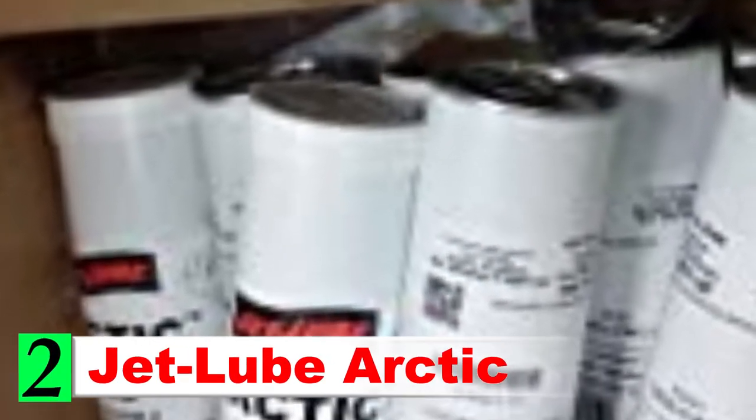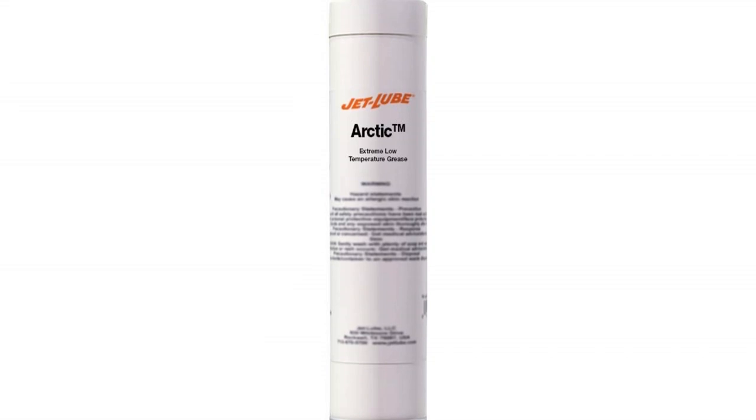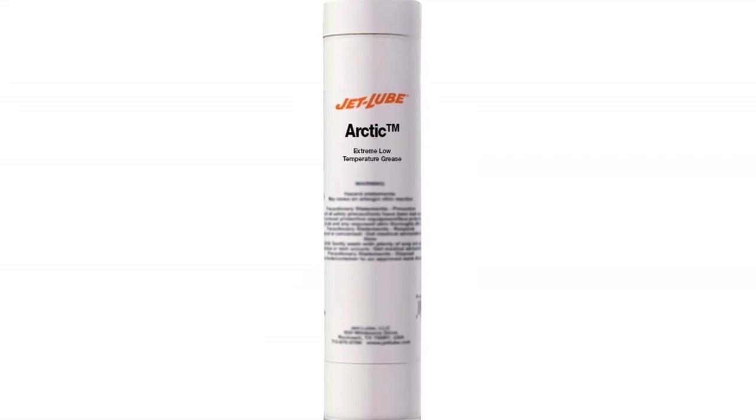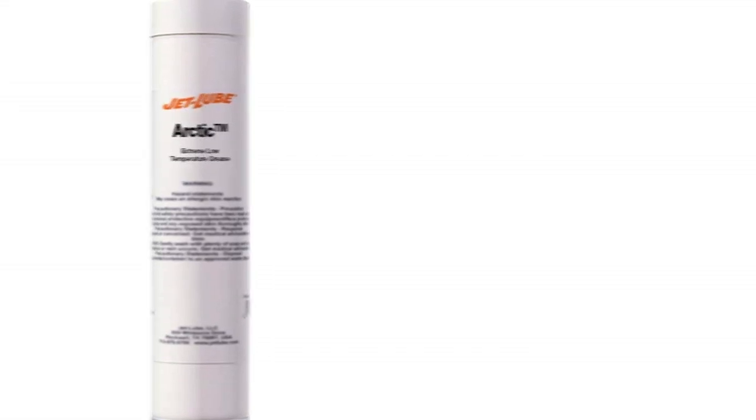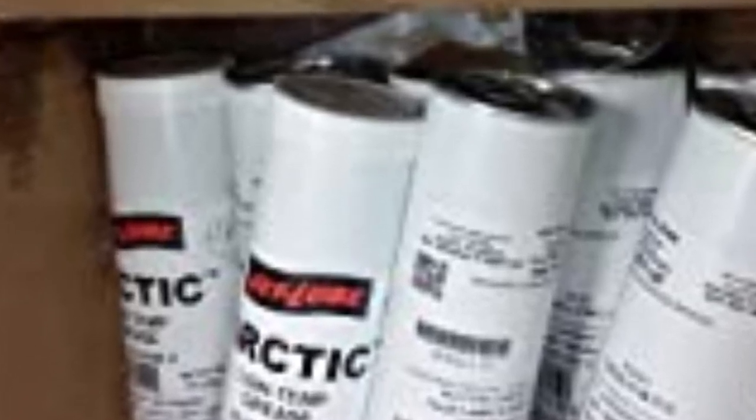Number 2: Jet Lube Arctic. If you snowmobile in extremely cold conditions, you'll want a suspension grease that can live up to the harsh demands of low temperatures. Jet Lube Arctic is an extreme low-temperature grease that will perform well when the thermometer drops. It's designed to give you excellent stability under sub-zero temperatures, and it's military and industrial grade, which adds more peace of mind.